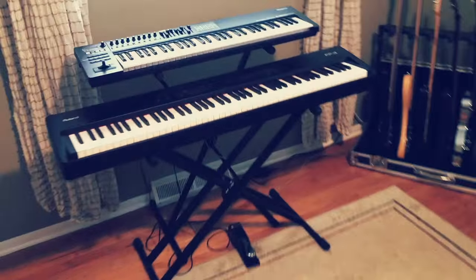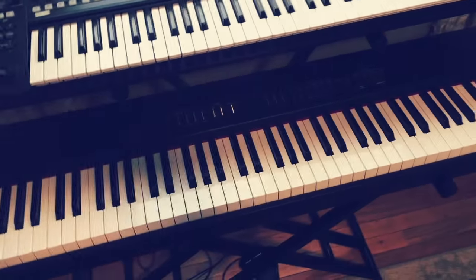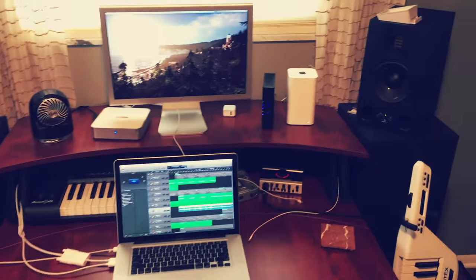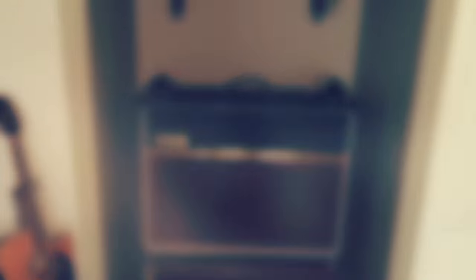First, I've got my keyboards. The lower one here is modeled off some of the older Roland keyboards from the 80s, and that's a pretty nice mix of modern and old school sounds. I've got my electric guitars and basses, there's my general mixing station, my vocal microphone, my acoustic guitars and bass, and of course my amp.